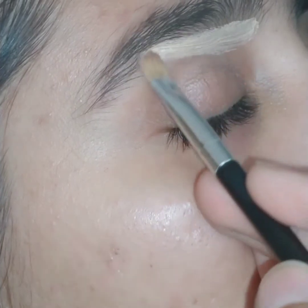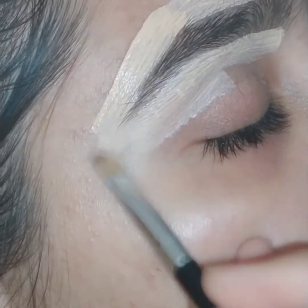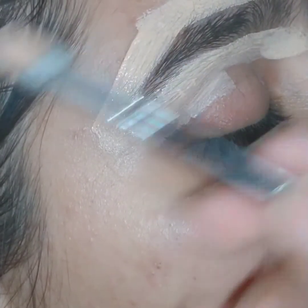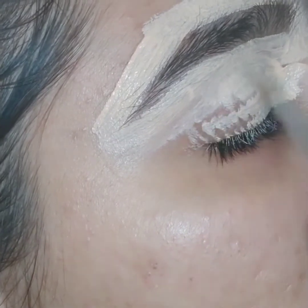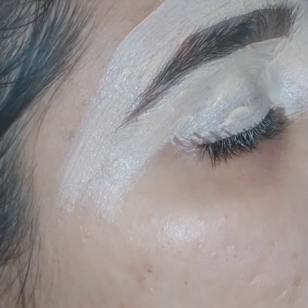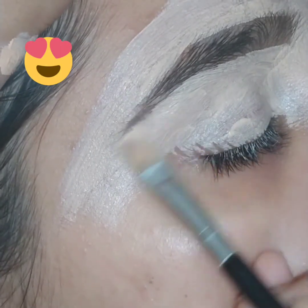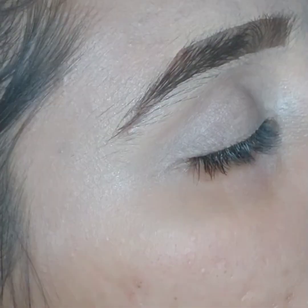Fill your eyebrows, then apply concealer according to your eyebrow shape and blend it towards the outside. When you are done with the concealer, blend it and apply face powder or loose powder on your eyebrow — upward and downward — and on your crease.